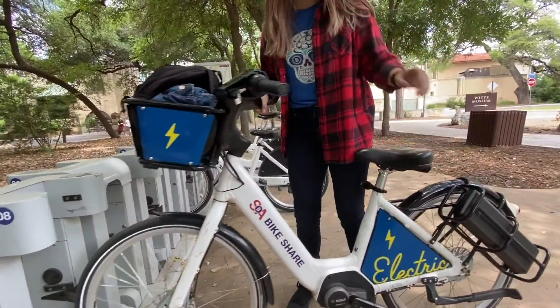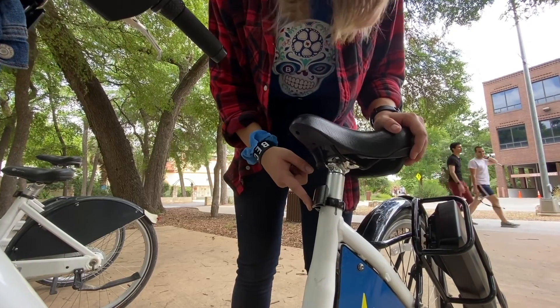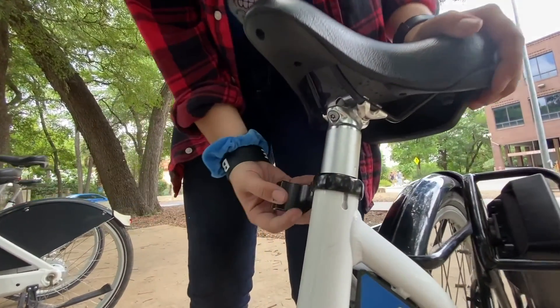First, you're going to want to make sure that the seat will be comfortable for you. This means it should be about at the height of your hip when you're standing on the ground next to the bike. You can find the latch here to raise and lower the seat if needed.